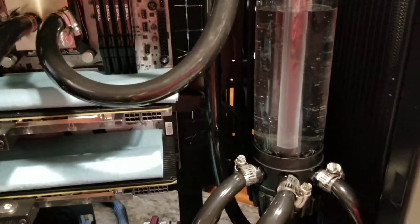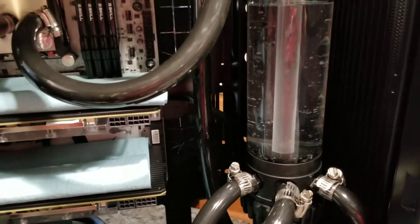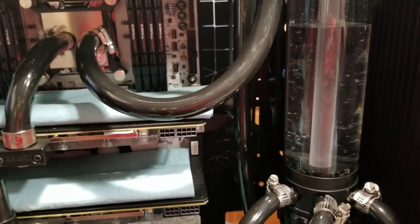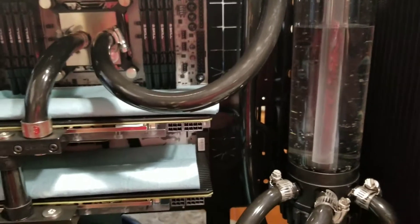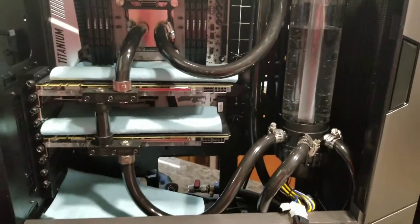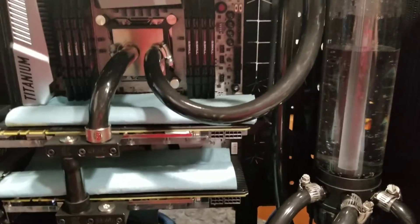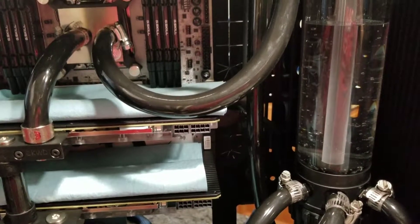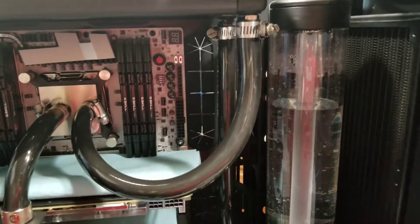That's pretty much the gist of it. You want to leak test without the system on for at least a day when something is this expensive. I'll do another video on how to pressure test it — once everything stabilizes, I'm going to add pressure to the system with the pump off to see if any leaks are exposed at that point. That's pretty much how that goes.